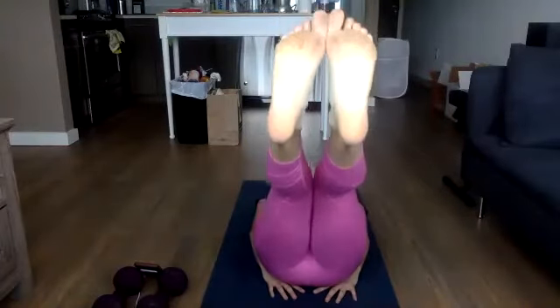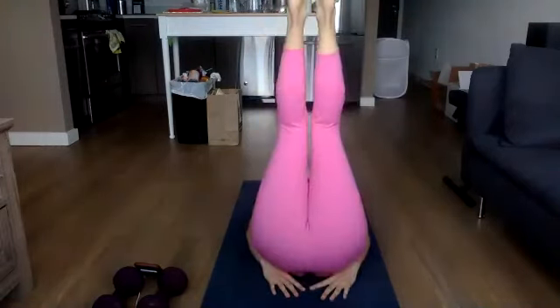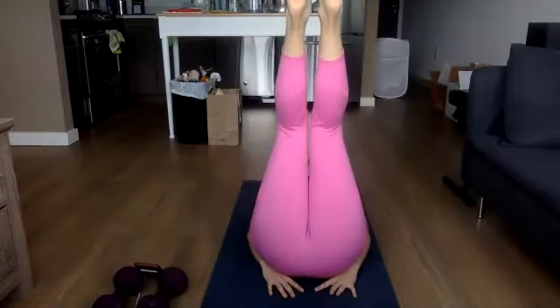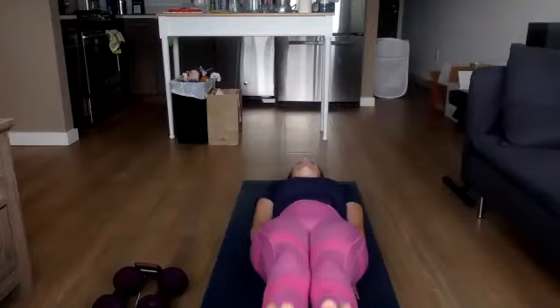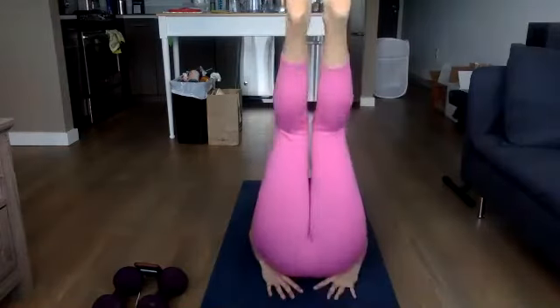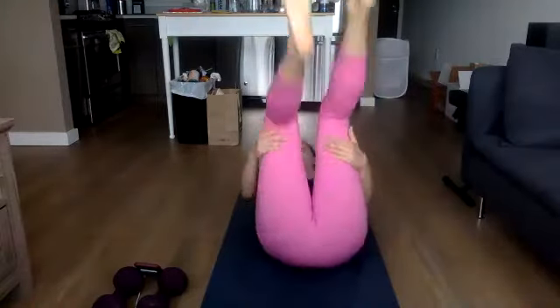Slow down, fast back up. Slow down, fast back up. Everyone's range of motion is going to be a little bit different on this depending on your core strength as well as your hip flexor mobility. Switching it up — down and hold, slow back up. Down and hold, slow back up. On the way up, see if you can squeeze those glutes together for a little bit of assistance. Three, two, one.